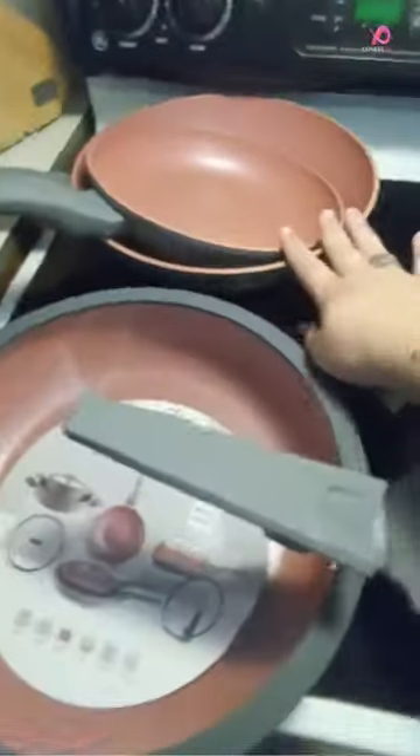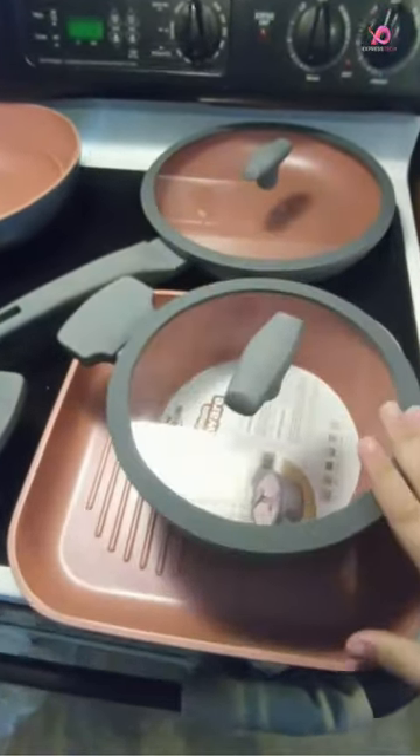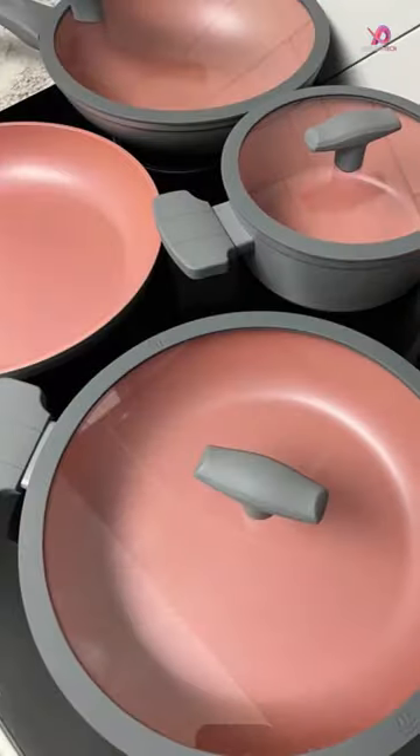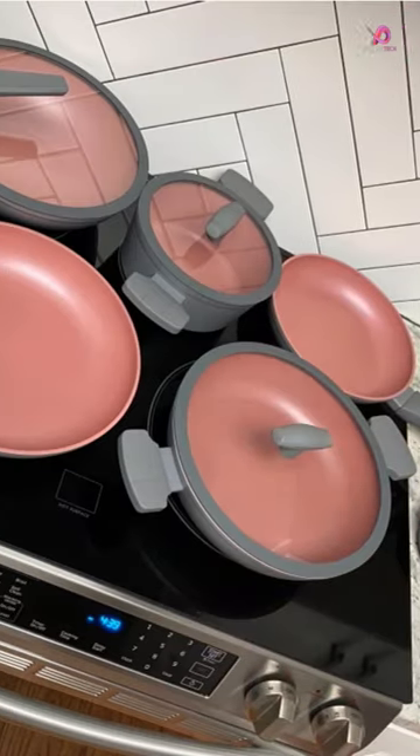Say goodbye to frustrating cleanup and hello to delicious meals cooked with ease. Keep watching for this in-depth review of this ultimate cookware set that will make even professional chefs jealous. This nine-piece nonstick pots and pans cookware set is a versatile collection that will elevate your cooking game.